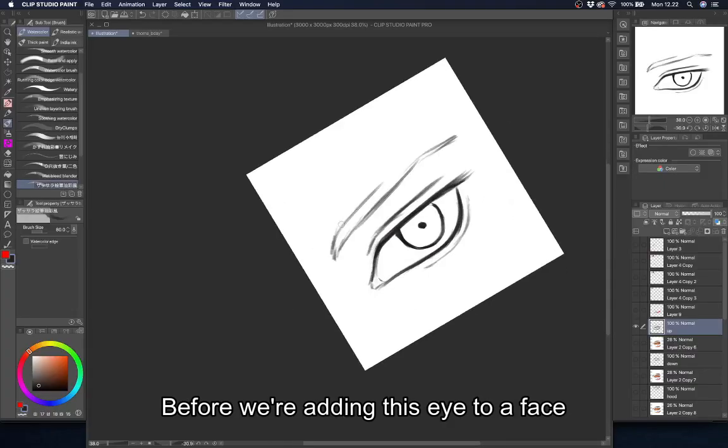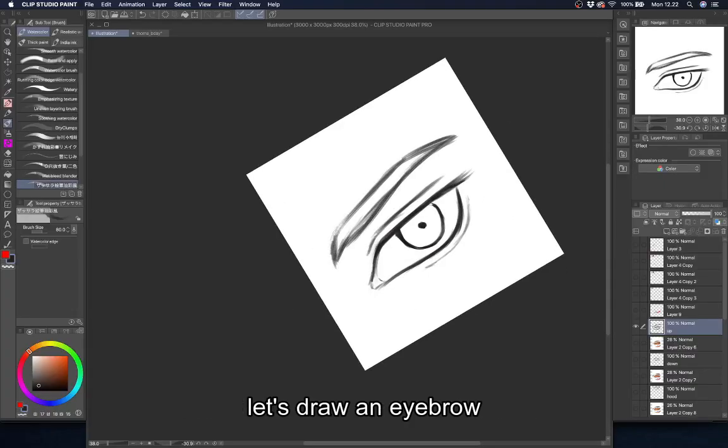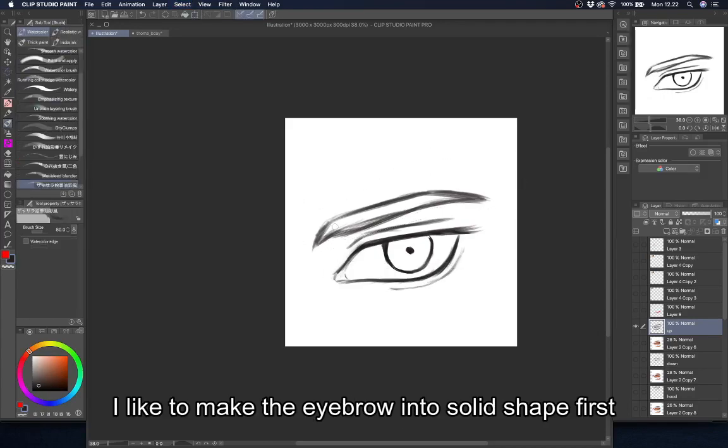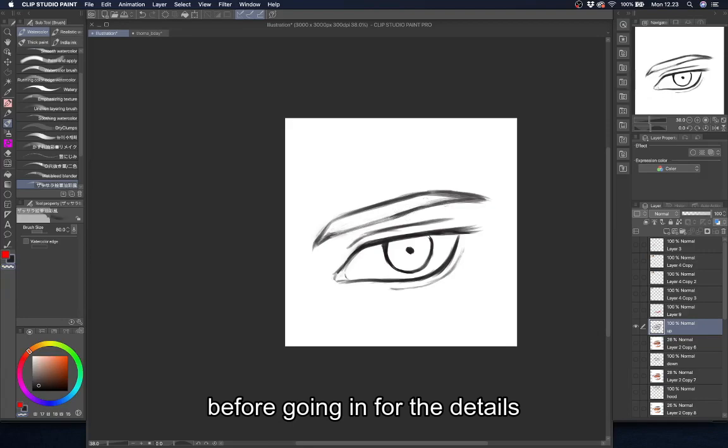Before we're adding this eye to a face, let's draw an eyebrow. I like to make the eyebrow into a solid shape first before going in for the details.